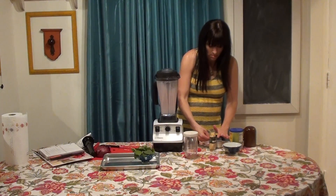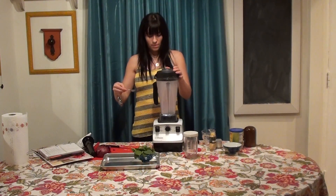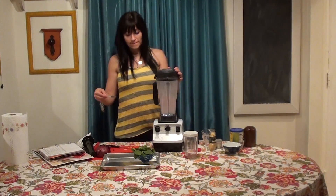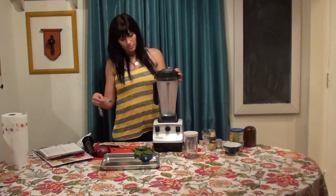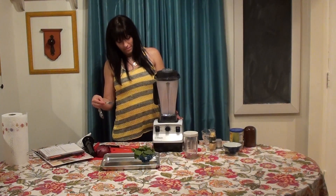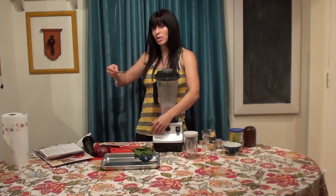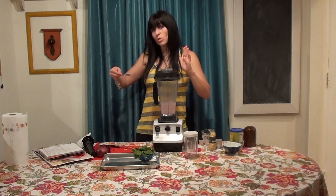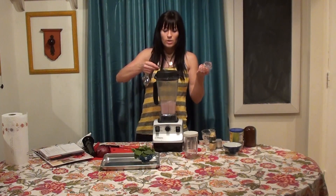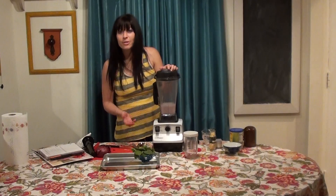Now we're going to blend gently. Then we take it to 1 and just turn on variable — so that's the world's slowest blend, only going 11 miles an hour, whereas on high it's going 240 miles an hour. So now I just put in those poppy seeds — 1 teaspoon — and it goes around for 1, 2, 3, 4, 5, and you're done.